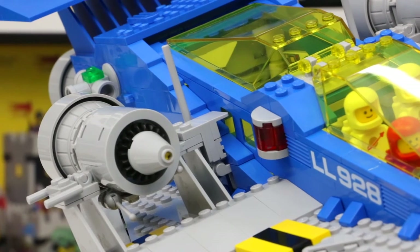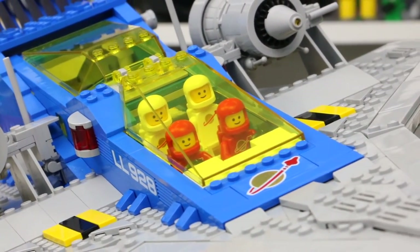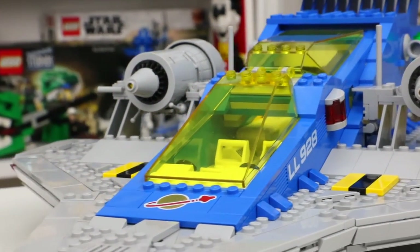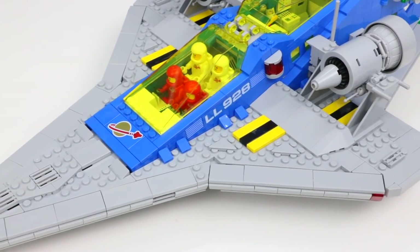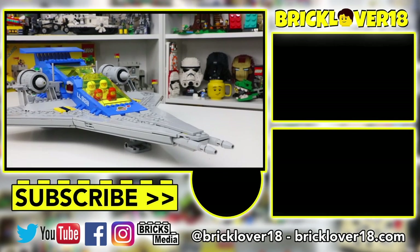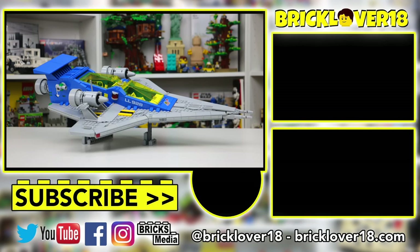While I know this set's not going to be everyone's cup of tea, I had so much fun building and now displaying the LEGO Galaxy Explorer, set number 10497. It brings back so many incredible memories from growing up playing with Classic Space sets. I'm so excited LEGO did this for the 90th year of play and I hope they continue to make sets like this. This is a really cool set if you're even remotely interested in the Classic Space line, so I'd highly recommend you check it out. If you enjoyed today's video, please leave a like, comment, subscribe, and I'll see you in the next video.